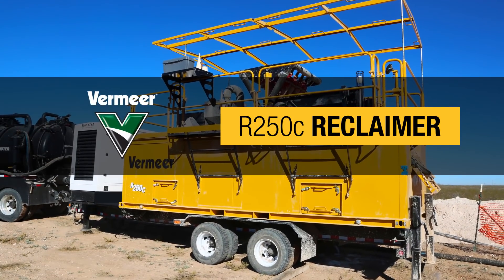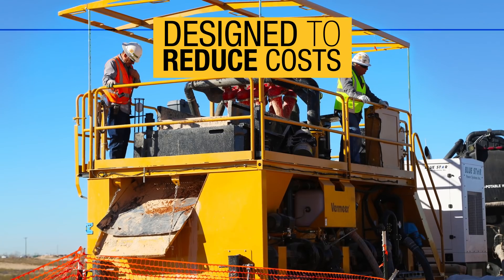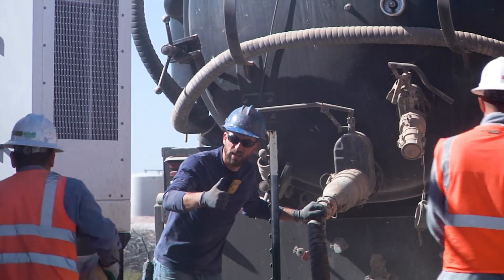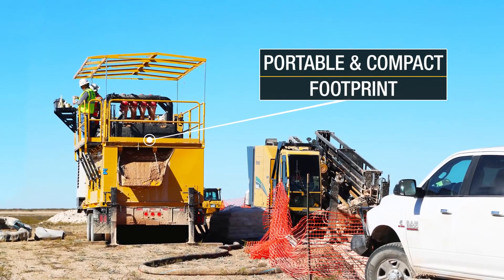The Vermeer R250C Reclaimer, tested and engineered to move mud, not water. The R250C was designed to reduce costs by allowing you to haul less water and recycling fluids, with fewer trips to the disposal site, all in a portable and compact footprint.